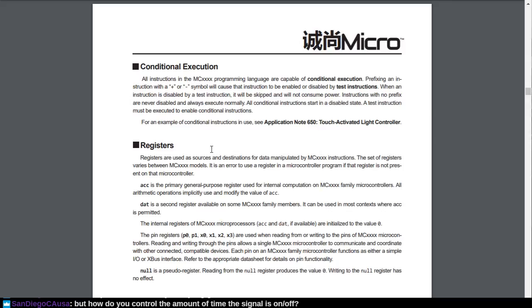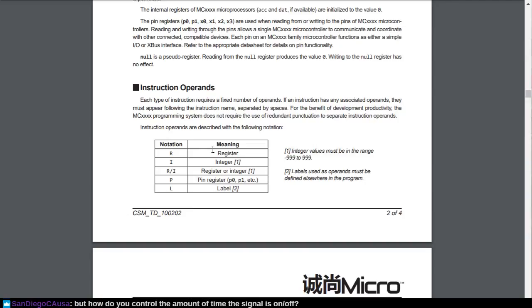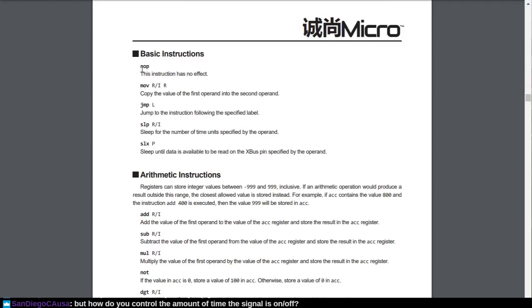So there's notation for registers, for constant integer values, for register or integer values, for pin registers, and you can have labels for your jump commands to return to. So our basic instructions — these should look fairly familiar — are NOP to do nothing, move which takes a register or integer and moves it into a register, jump to label, and sleep.